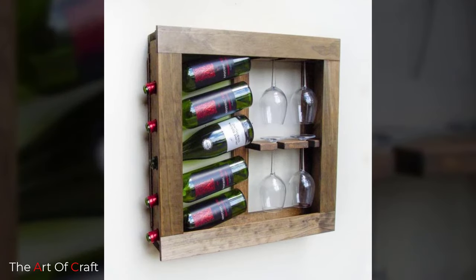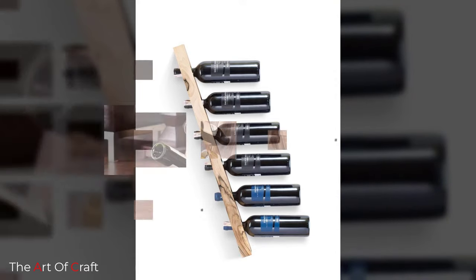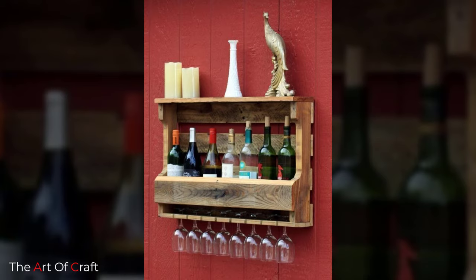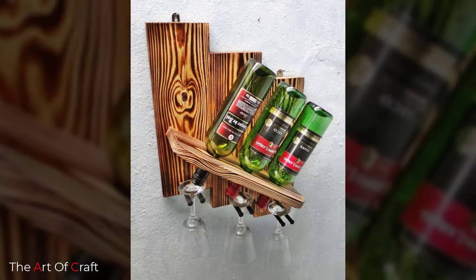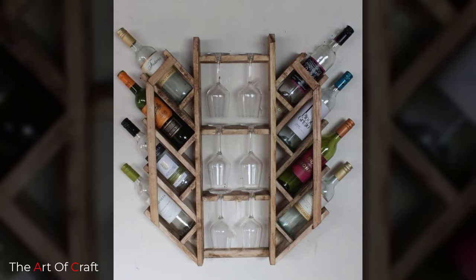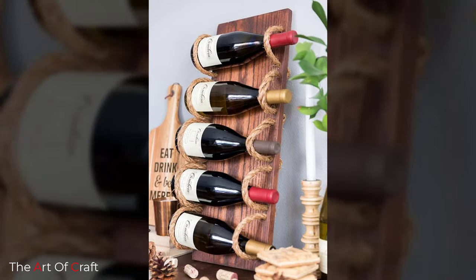Before you begin, decide whether you'd like to build a small countertop wine rack or the larger cellar-style wine rack, depending on your wine storage needs. If you'd like to modify the cellar-style wine rack to better fit your space, factor in the additional materials before heading to the hardware store. Both wine rack styles are designed to safely hold wine bottles without tipping over — follow the instructions and materials list closely. Additionally, the use of furniture anchors for the cellar-style wine rack is important to mitigate tipping.